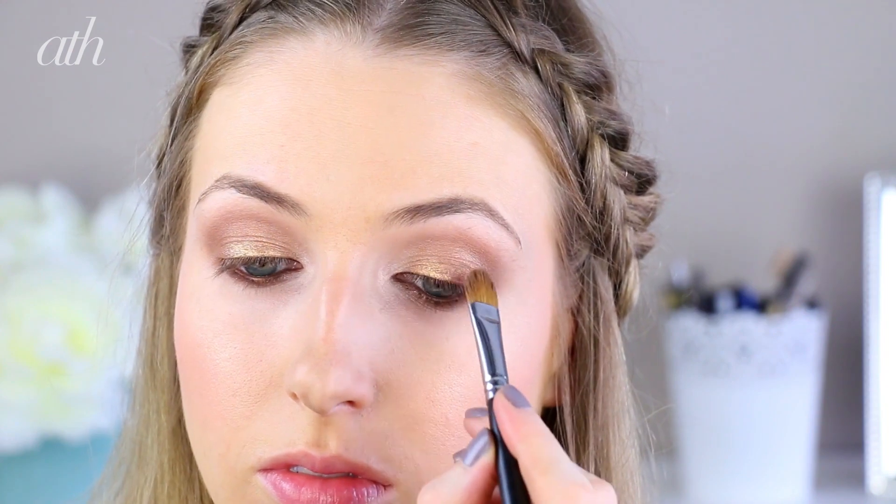Hello everyone, this is Rachel from Rachel Loves, and today I want to show you one of my favorite soft makeup and hair looks to get you on the nice list this Christmas. This style is perfect for any romantic winter dates or holiday family get-togethers that you might have, so let's get started.